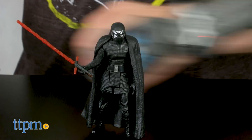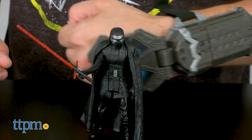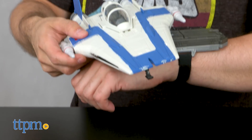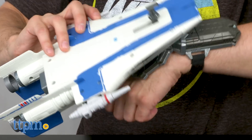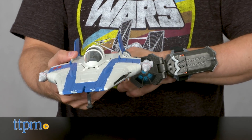This toy is age graded for 4 years and up, and it feels like it's intended for kids under 10 who will likely love hearing phrases in each character's voice as well as sound effects. Of course, these same kids will likely become very frustrated — they can only activate one or two sounds haphazardly rather than getting Force Link to work with consistency.